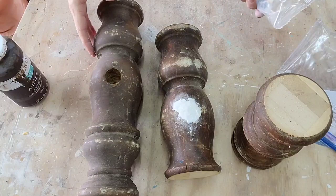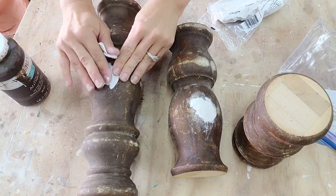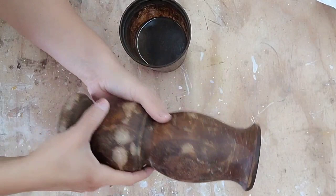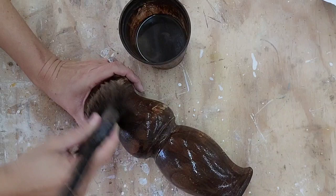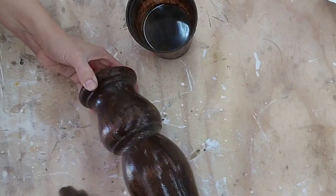Now I need to address these big holes in my candlesticks. I've been using IOD air dry clay to fill all my holes — they don't move or shrink like caulk, and if you let it dry overnight you can sand it even with your piece. I'm going to fill up the holes, going a little bit bigger than the hole so it can dry and I can sand it down smooth. Then I paint the clay with Waverly Antiquing Wax so it blends into the wood finish. After putting the antiquing wax on the hole and the clay, it blended in perfectly. So I just added a coat of the antiquing wax and water mixture to blend the whole piece together. It'll still have lots of character, and I absolutely love the way these turned out.